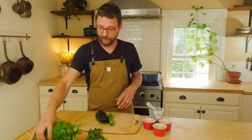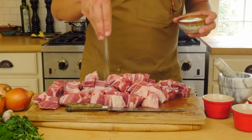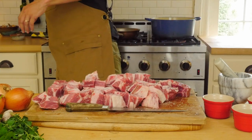For our chile verde we need a few ingredients. Obviously we need peppers — our Anaheims and our poblanos. We're going to roast these over an open flame on my stove, get them nicely charred so we can peel them and give them that charred flavor, as well as oregano, cilantro, onions, garlic, bay leaf, cumin, and coriander. This recipe calls for about four pounds of cubed pork shoulder, seasoned very well with salt and pepper.